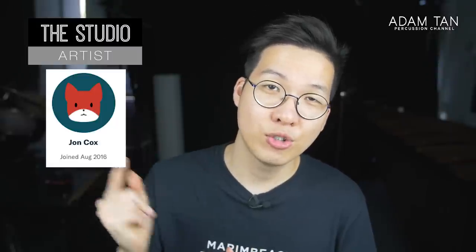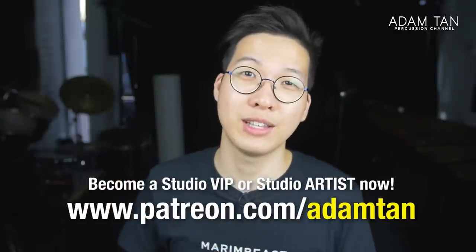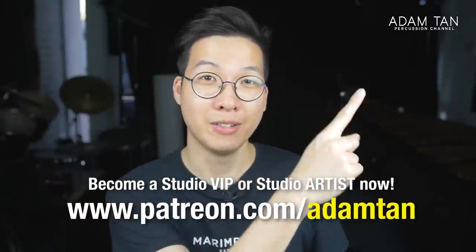Today's featured studio artist is John Cox. Thank you so much for your continued support. And if you'd like to become a studio VIP or a studio artist, you can go to patreon.com/mtan, or you can click over here. Welcome back to the show once again. Hope you've been well and staying safe.